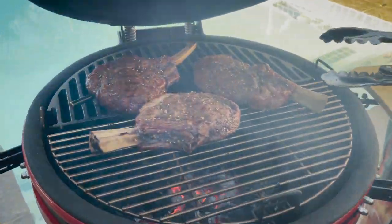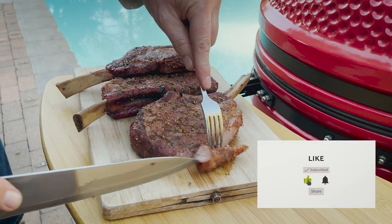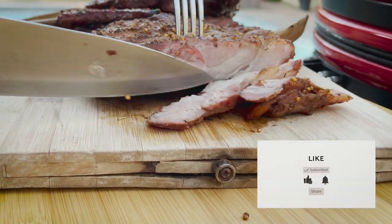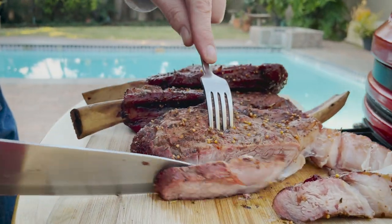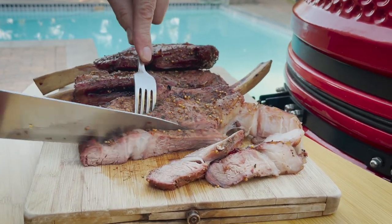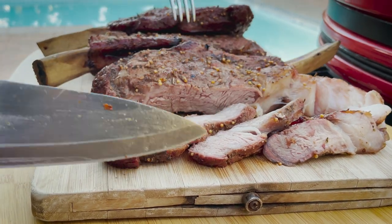Let's take these guys off, Adrian. They look perfect. Oh, this is gorgeous — can you see the smoke ring there? Can you see it there?